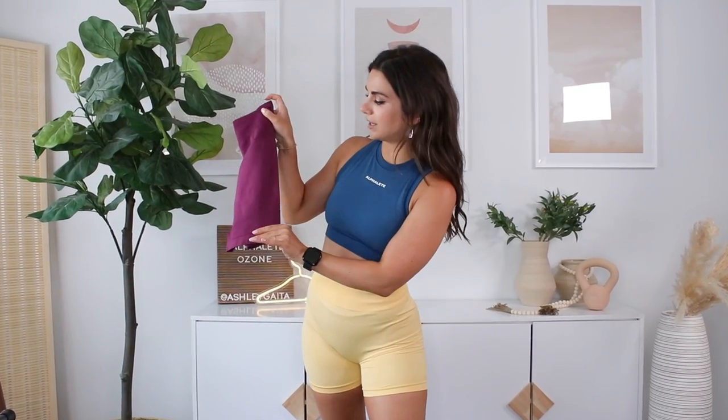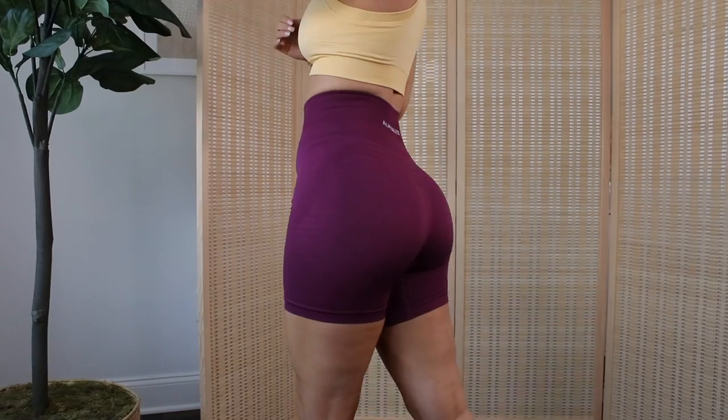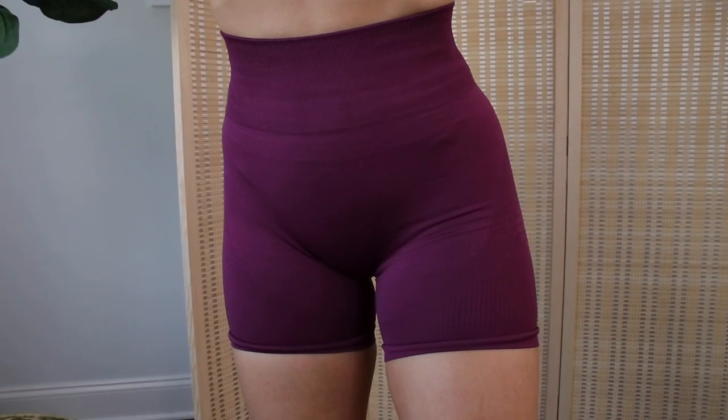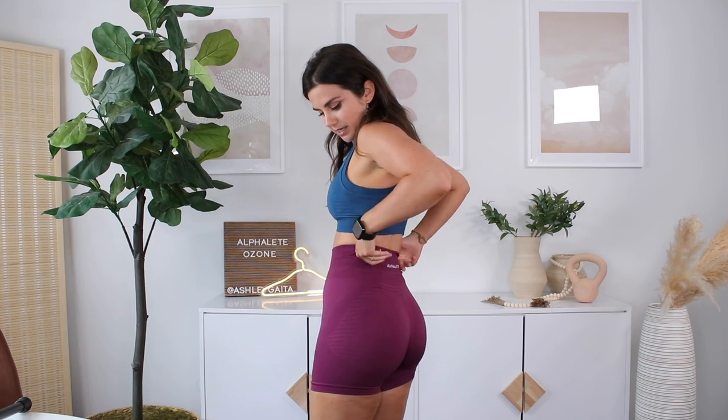Let me try on a size small in the grape color. Let's check out if I get any weird camel toe, because right now this is smooth as butter down here. The small is definitely not as stretchy as the Amplify — even in the small, it's a little tough, definitely digging into the thighs a bit more. Sizing down to my true size small, you can really feel the difference in the waistband — so much more compression, not only in the band but around the thighs as well. Even though it's tighter, there's still no dreaded camel toe. I'm also seeing a lot less wrinkling going on. You want to avoid wrinkles? Stick to your true size.